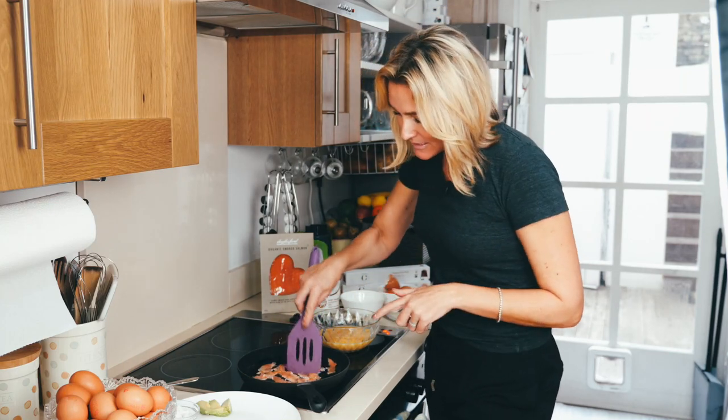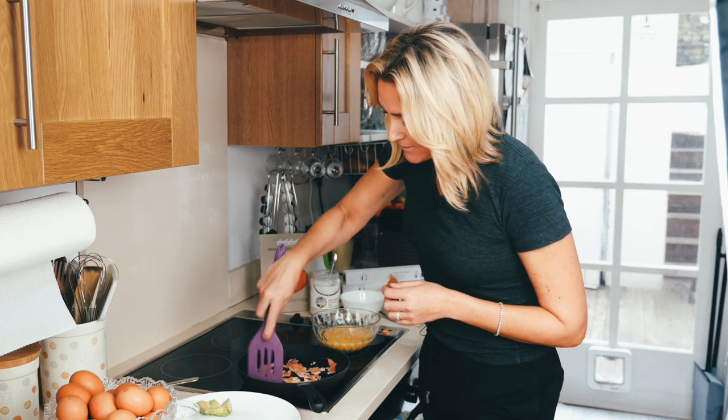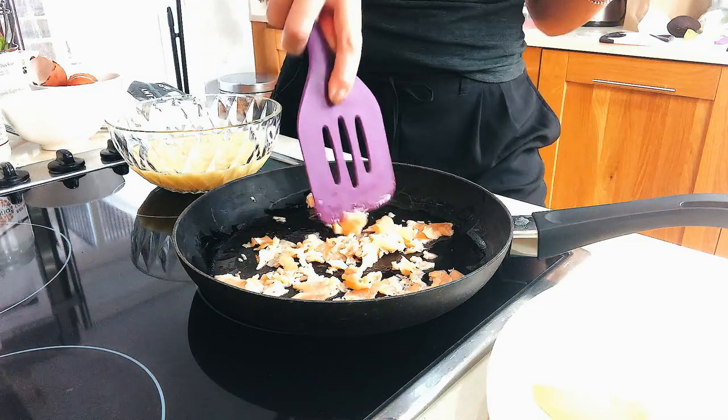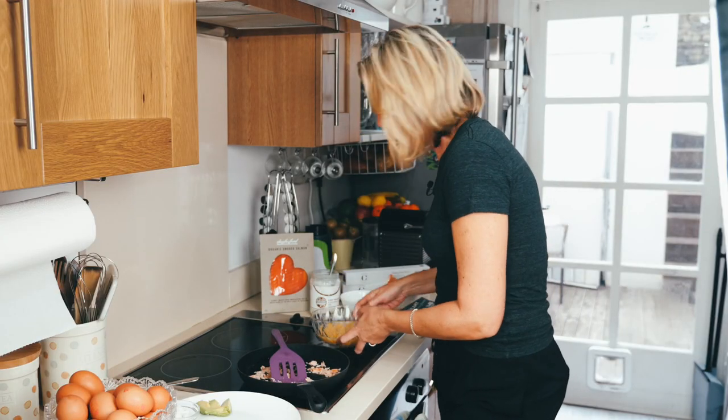As soon as it starts to cook, I'm turning it back down to medium — I'm breaking up the salmon. You can see how I'm doing that; it just breaks apart when it's been cooked through a little bit. I love the Dalesford organic smoked salmon.